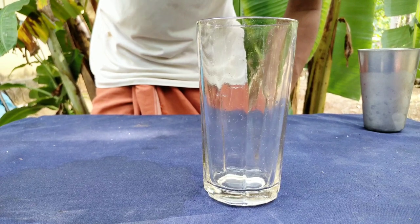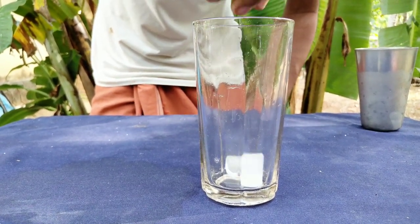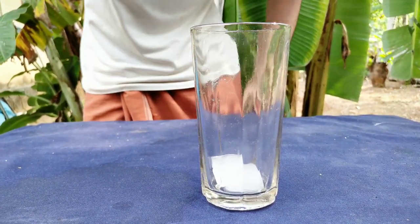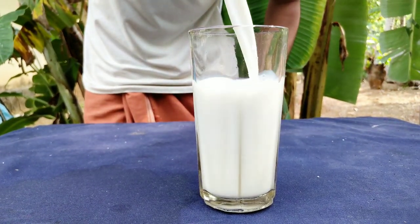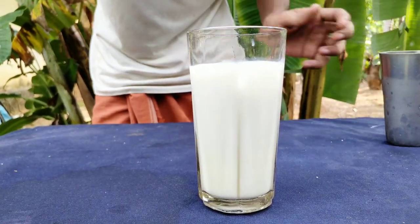I am Eric. I'm going to put the ice cube in the middle of the glass. I'm going to set the glass.